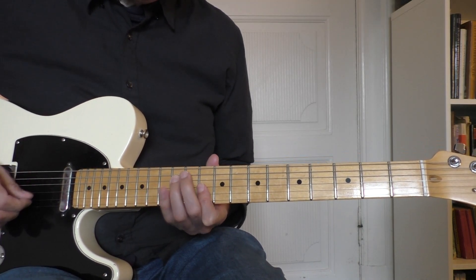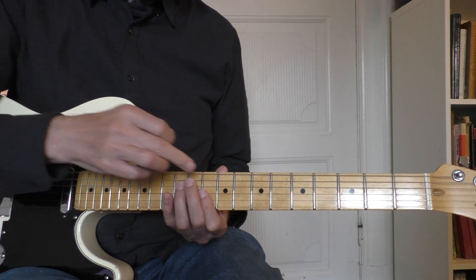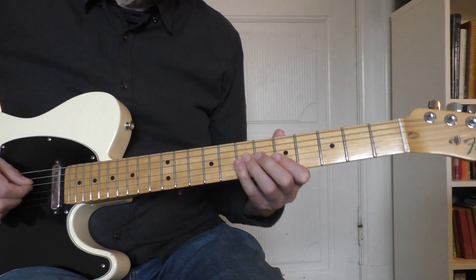For the D, I simply go up where you have the D up here in the 10th fret, 10th to 12th. And I play exactly the same thing, and we go back to the A minor.